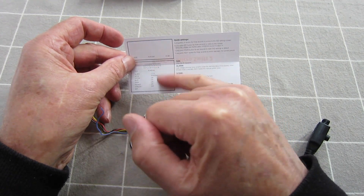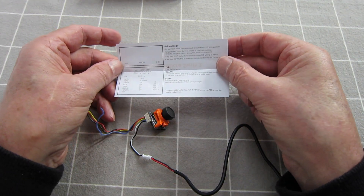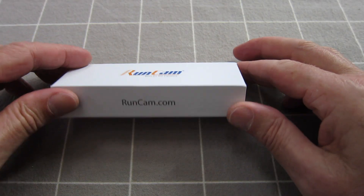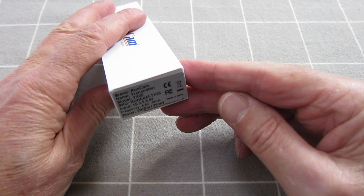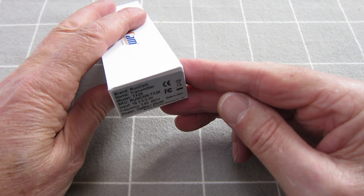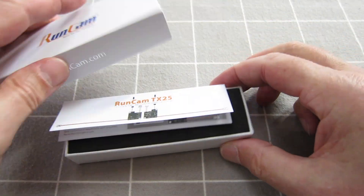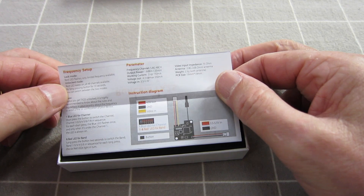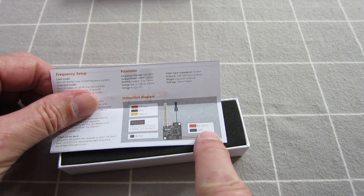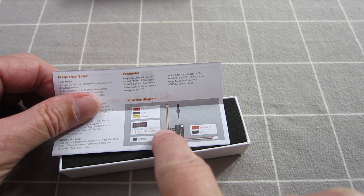And you can change the position of all the different items that appear on the screen. Now here is the little Runcam TX25 transmitter — 25 milliwatt transmitter, input voltage 3.5 to 5.5 volts. Looking at the instruction manual: 3.5 to 5.5 volts in, 4.5 volts out.